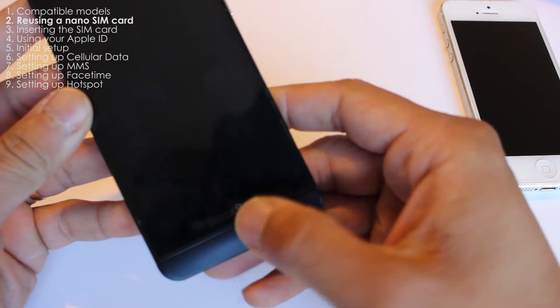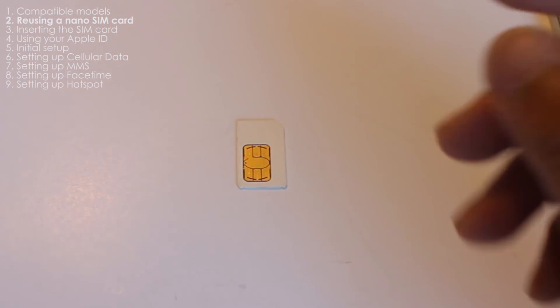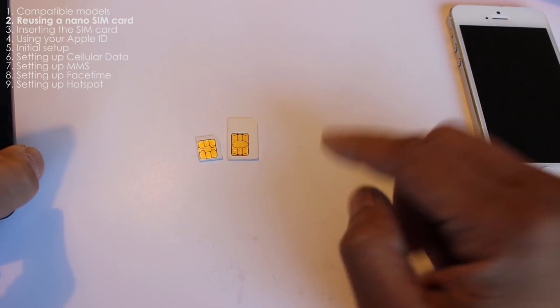Compared to something like a BlackBerry Z10 — I'm not going to open it because I'm using it to record the audio in this video — you just pull out the back and the SIM card is found in here. It's about half the size of a regular SIM card.